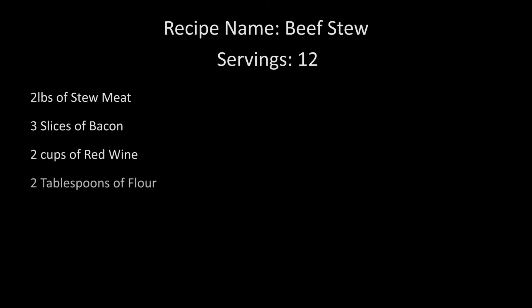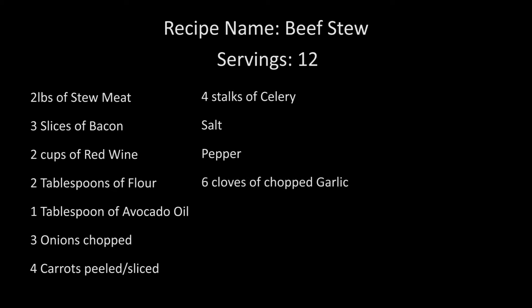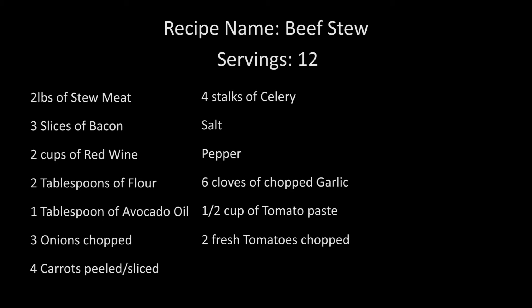That looks fantastic, Scott. Let's review the ingredients for today's beef stew. This recipe will create approximately 12 servings, and you will need two pounds stew meat or meat of choice, three slices bacon, two cups red wine, two tablespoons flour, one tablespoon avocado oil, three onions chopped, four carrots peeled and sliced, four stalks celery, salt, pepper, six cloves chopped garlic, half a cup tomato paste, two fresh tomatoes chopped, and twelve cups beef broth.